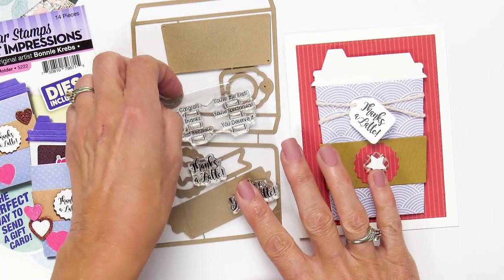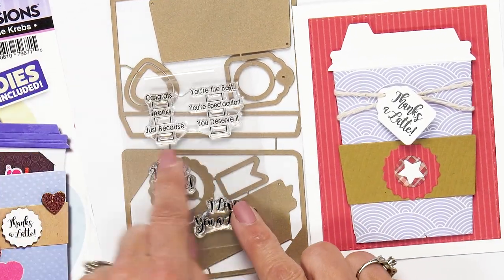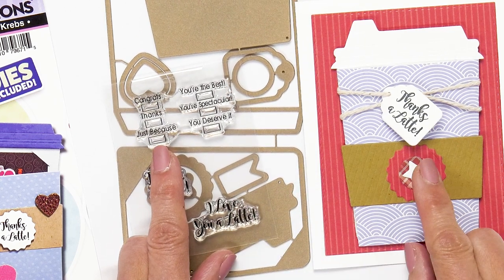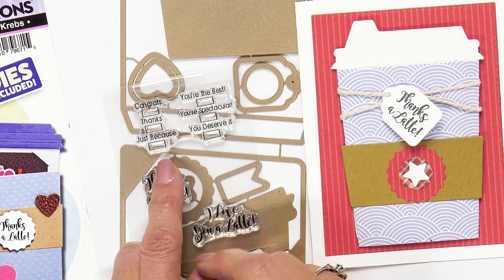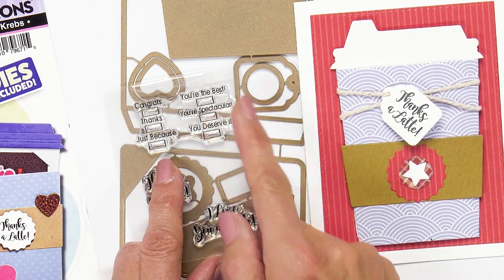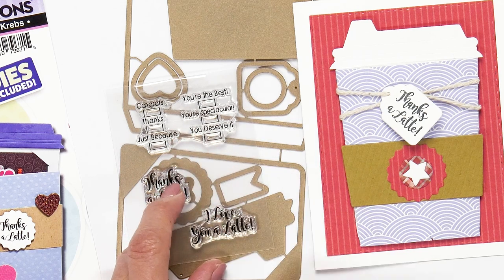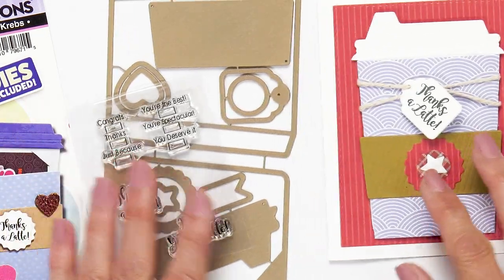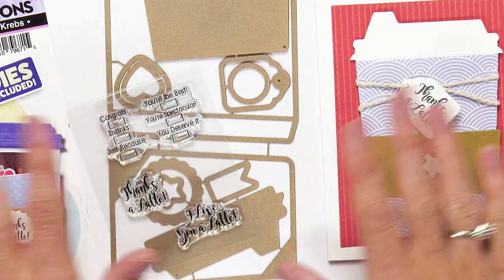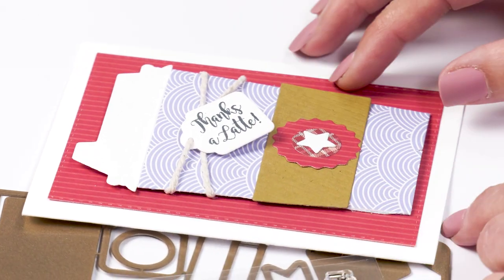We've got stamps that say 'thanks a latte,' 'I love you a latte,' as well as this little one that you can stamp onto the front of your cup and check off. It says: thanks, you deserve it, you're the best, congrats, you're spectacular, or just because. You can check those things off on the cup or add your own sentiment. It also comes with this little tag and lots of accessories so you can change up this card however you'd like.